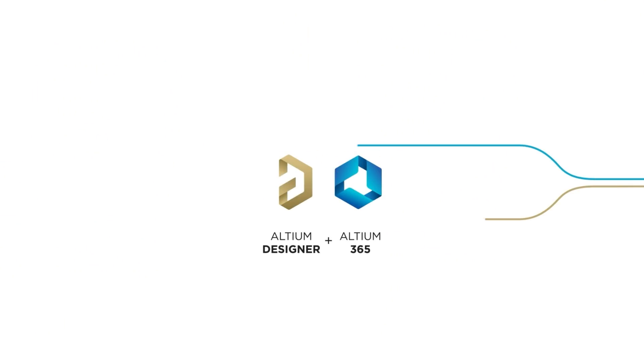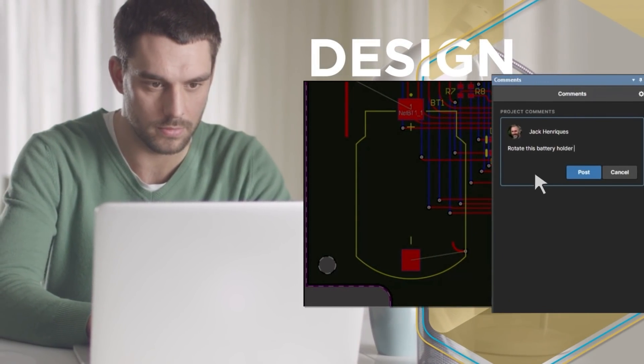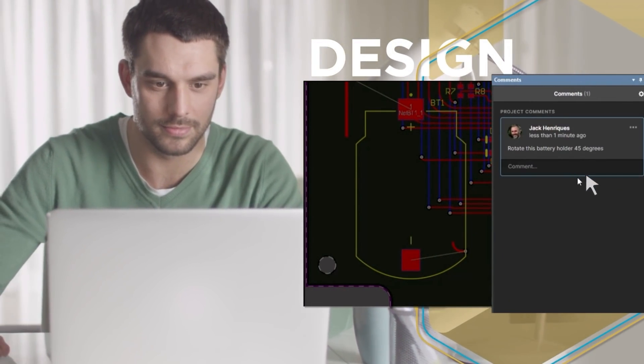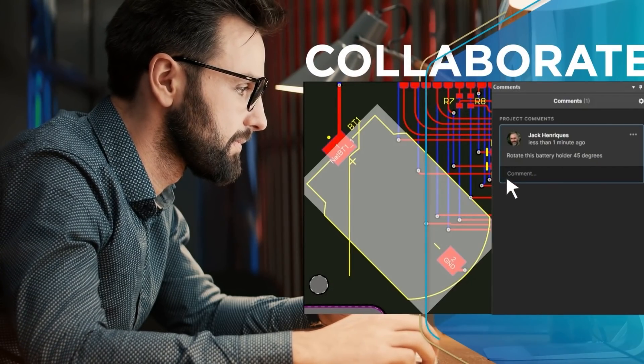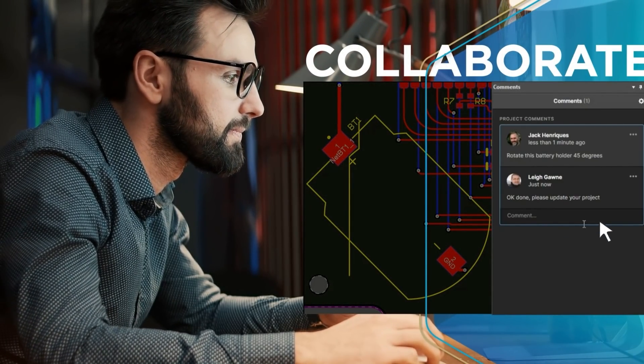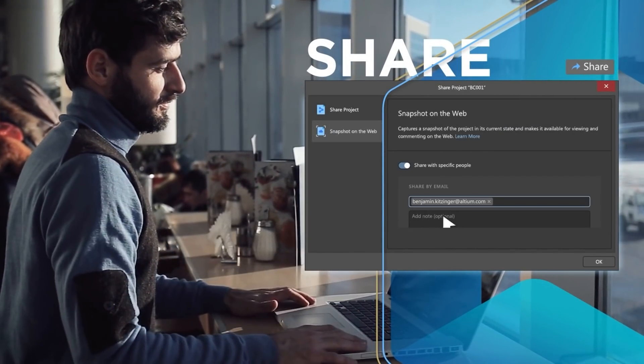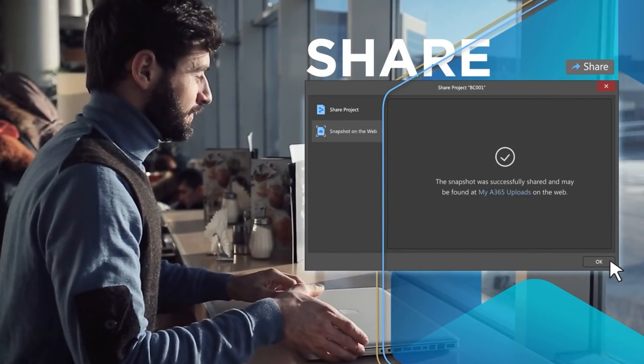The sponsor of this video is Altium Designer, one of the most advanced PCB design softwares on the market. Altium has some pretty advanced features which enable collaboration among multiple team members, so there is no wonder they are a popular choice in the professional PCB design world. Check out the link I've placed in the description below so you can sign up for a free trial of Altium.